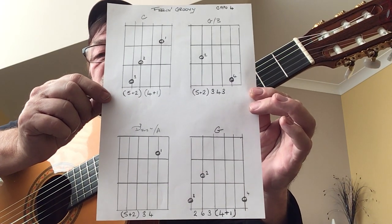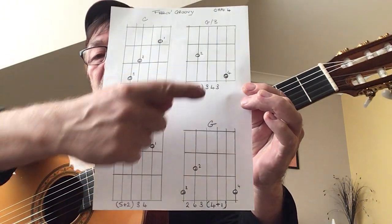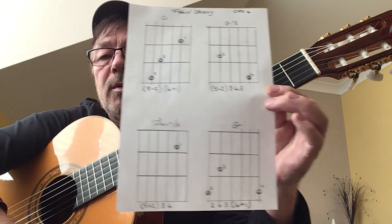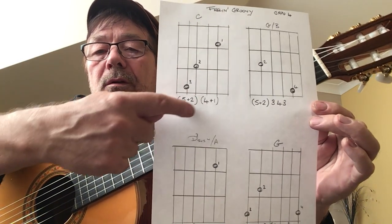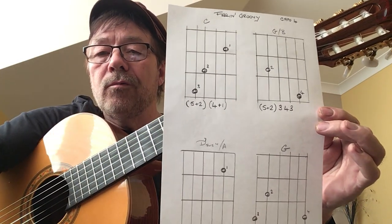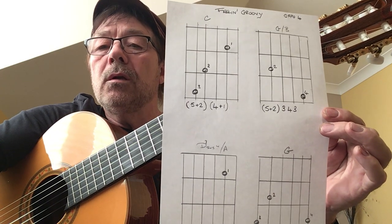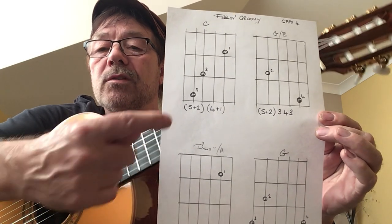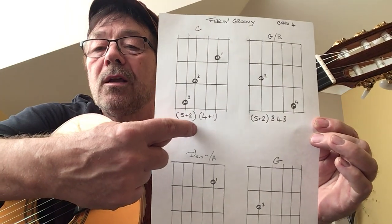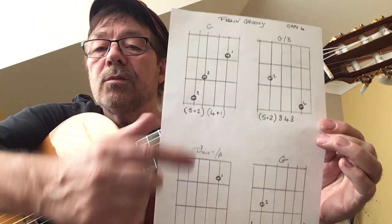What have we got here? We've got four chords, or two main chords — C and G — and these are like little half chords. We're going to make a stepping stone to get to them. Now, these numbers here underneath the chord, this is my little way of writing stuff out. These are string numbers. The ones in brackets, you're going to play together. So for example, we're going to play strings five and two together, and four and one together, whilst playing the chord C.